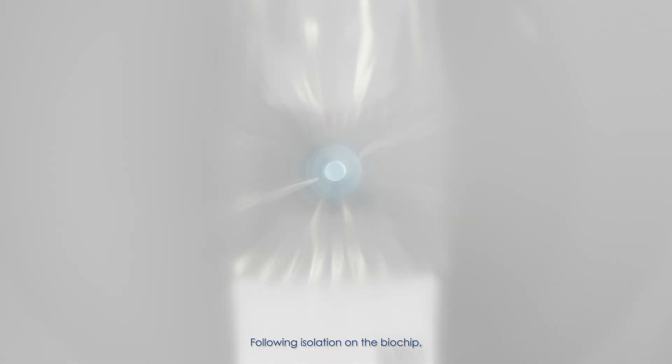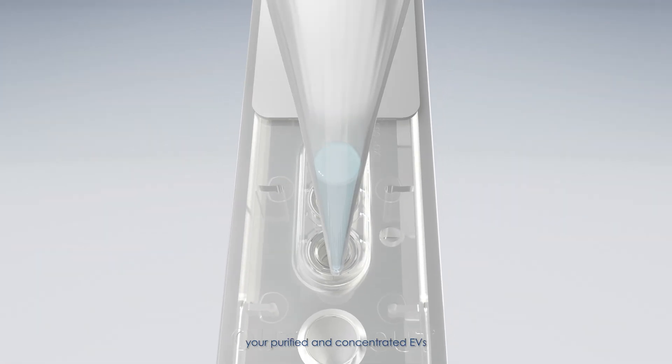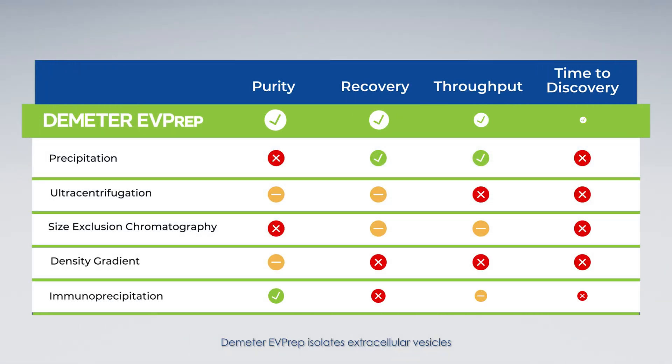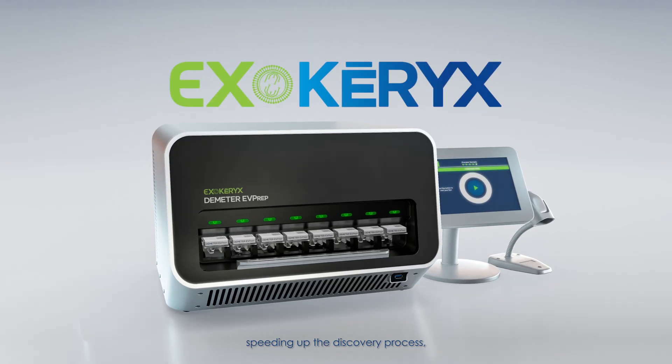Following isolation on the biochip, your purified and concentrated EVs are eluted and ready for use in your downstream testing. Demeter EVPREP isolates extracellular vesicles with higher purity and higher recovery than other methods, speeding up the discovery process, saving you time and money.